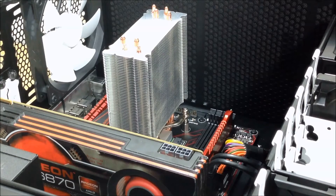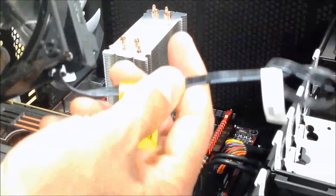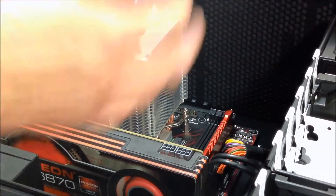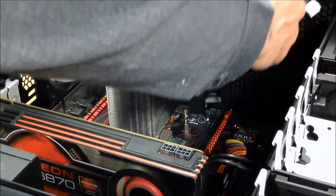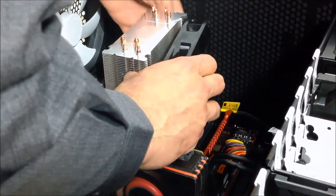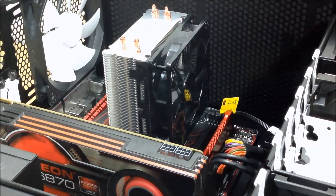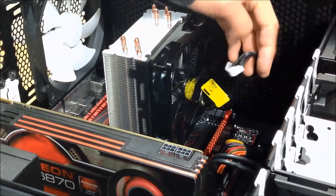Grab your fan which you assembled as shown earlier, and make sure you check for the orientation of your CPU fan header. In my case it's going to go down this way. We're going to plug it this way - just make sure you snap it at the edge on one side. Be careful, it's a bit sharp and might hurt yourself. Snap it until you hear a click and it's snapped into place. Remember to also plug in your CPU fan connector.